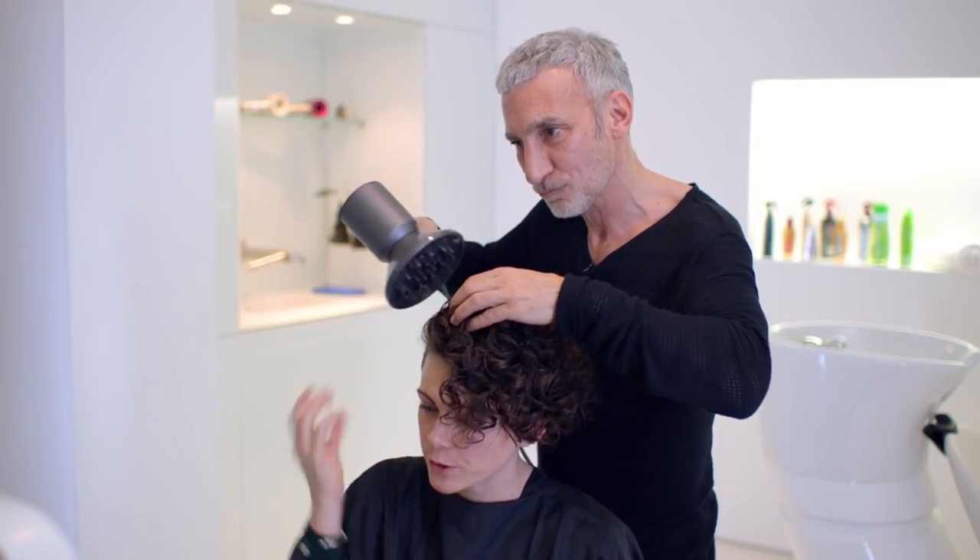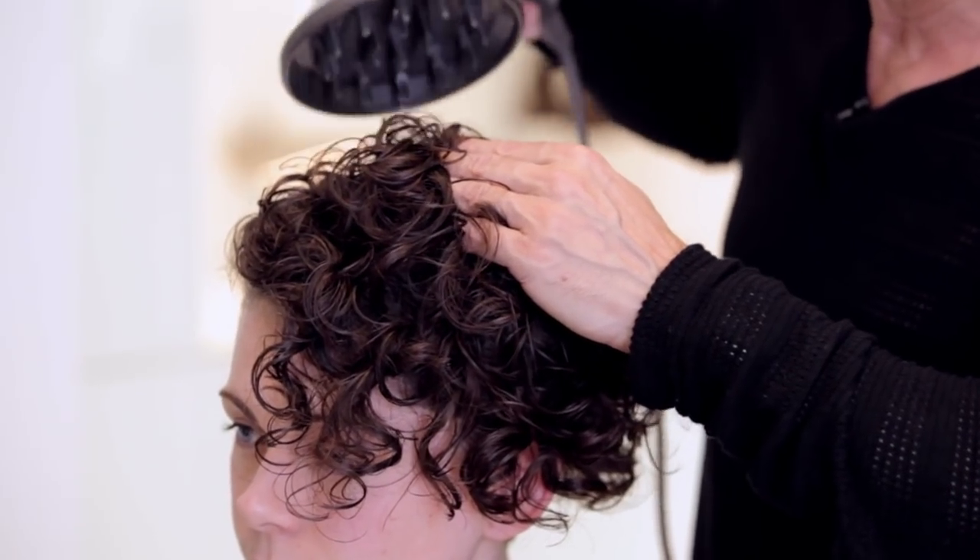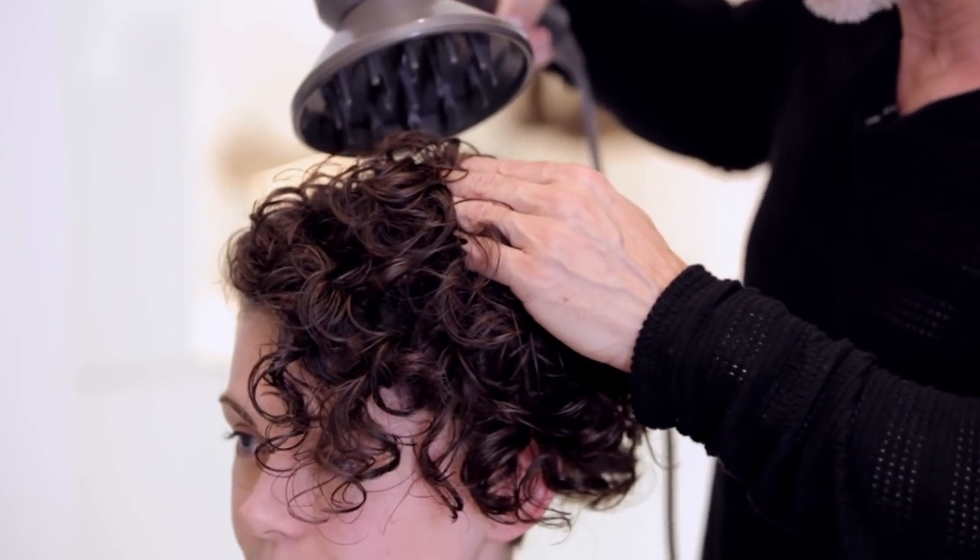So do you usually dry the roots or the tips? The reason I'm just tipping my fingers into the air a little bit is to let the air get into those roots without disturbing the curl.